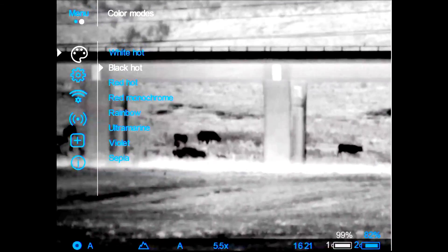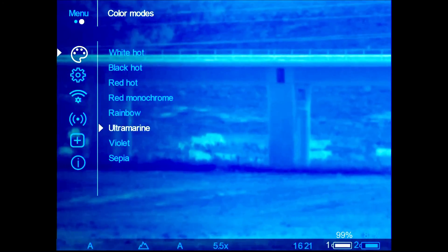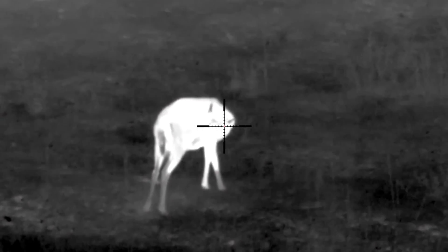The color display allows the user to select between different palettes depending on the environment. Performance is outstanding even with the 320 by 240 resolution — the XM50 always delivers a great image in the viewfinder.